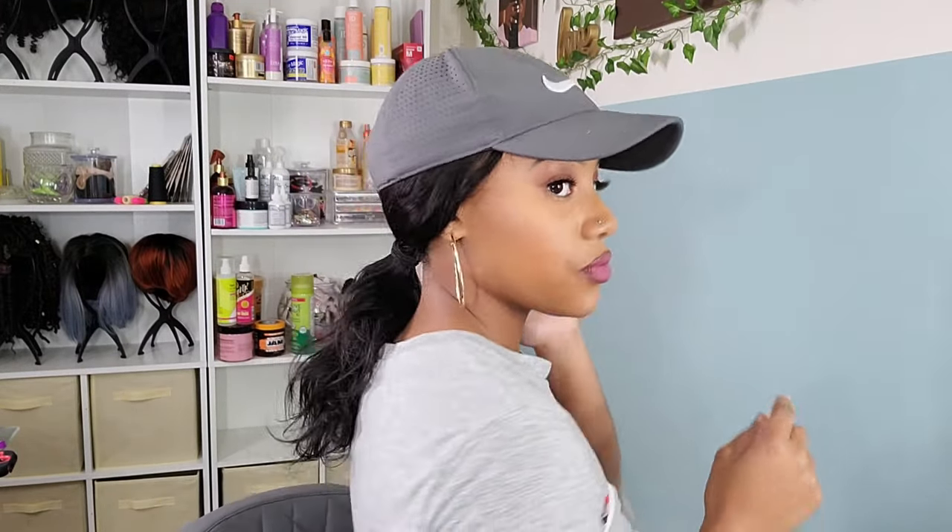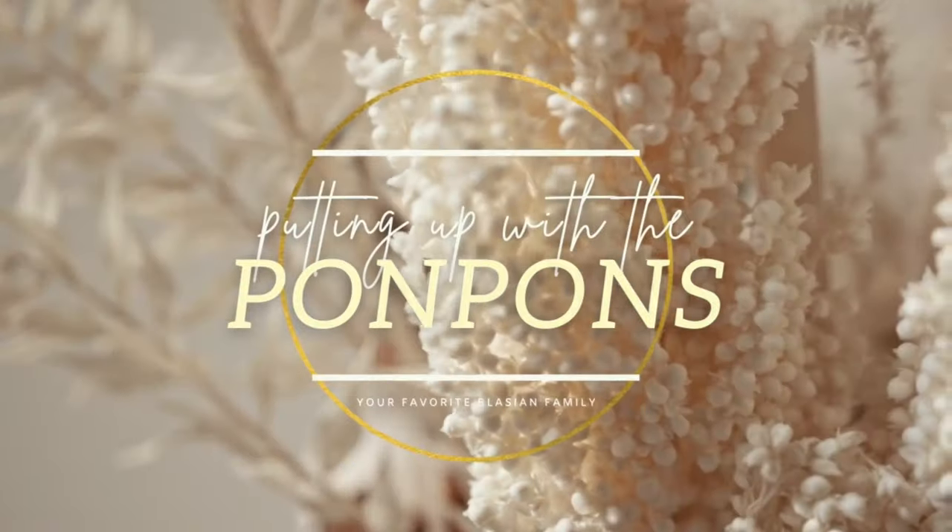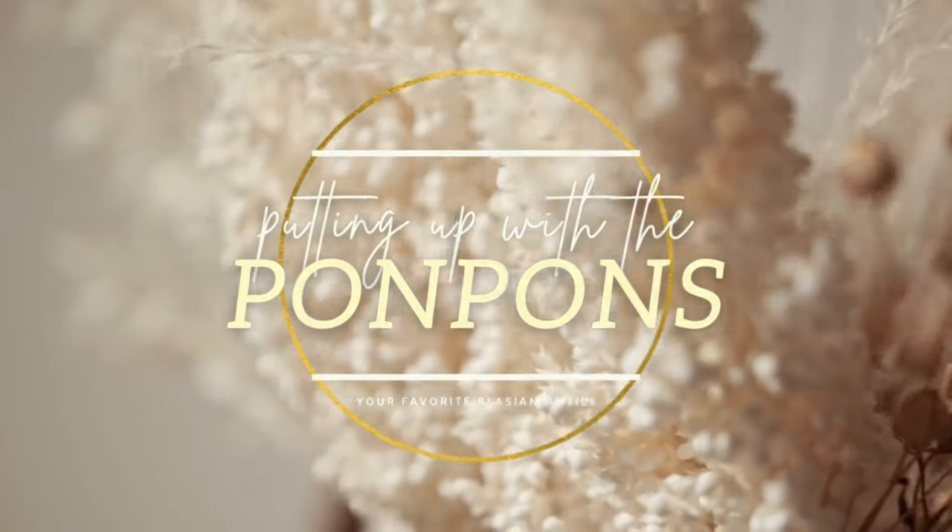Hey besties, I have done it again - I've come up with another lazy girl but super cute and super easy wig for you guys. This is the baseball cap wig. I know y'all have heard it before, seen it before, but this time it is the versatility of this wig that you are going to fall in love with. In this tutorial I'm going to show you how I make my baseball cap wig in all its versatility, how to style it multiple ways, and how to prep our natural hair for this protective style.